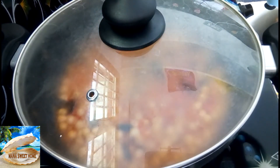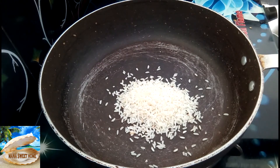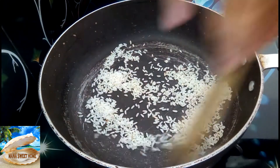Let's cook it for about 20 minutes. Add 2 tbsp and cook it in low flame for 30 seconds.